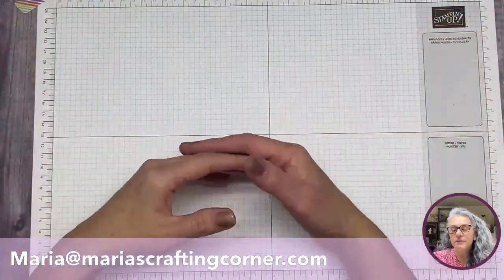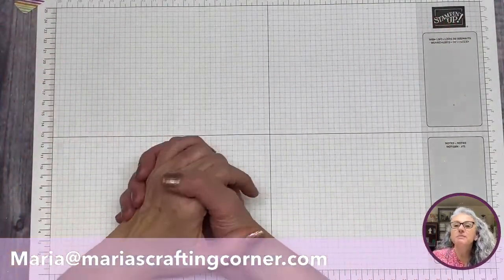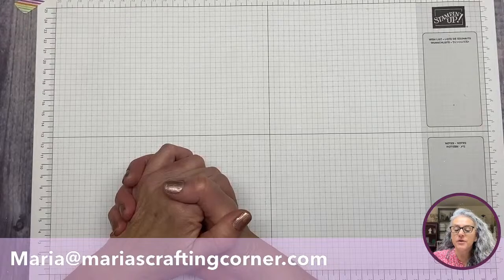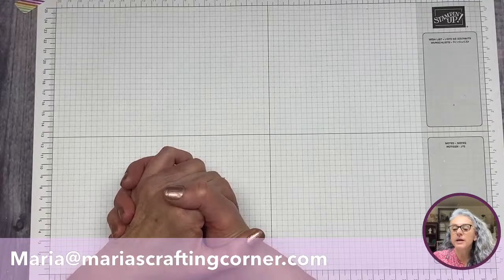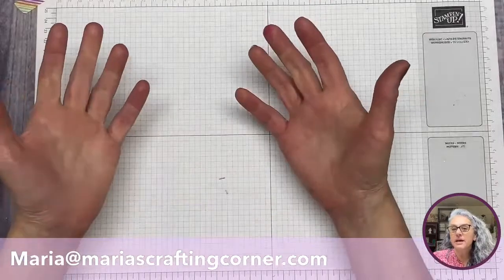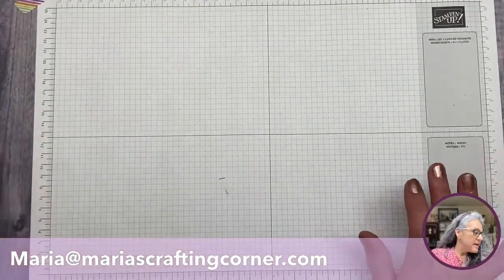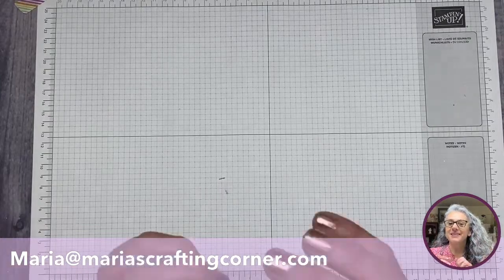Let's talk about what we're doing today — we're making a concertina fold card. It's not a new fold, I've seen it on other YouTube channels and blogs, but it's a beautiful option and I really love the flexibility of it. I love these kinds of cards. I'm going to try to be more organized today and start by going over what we'll be using.